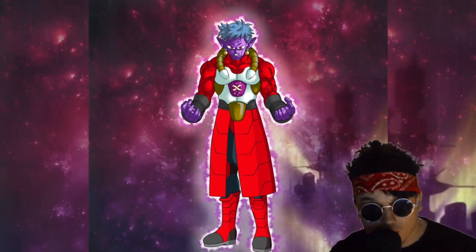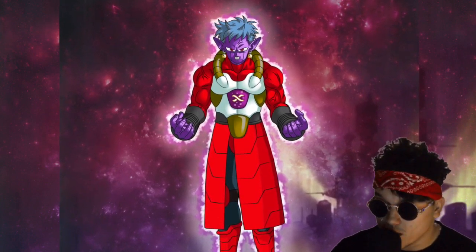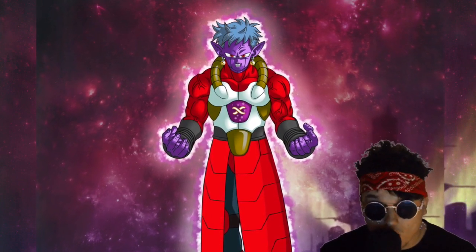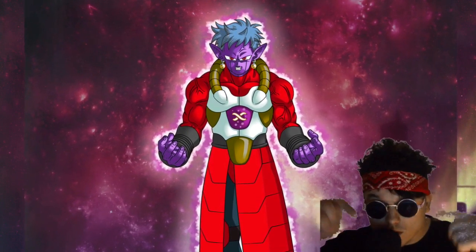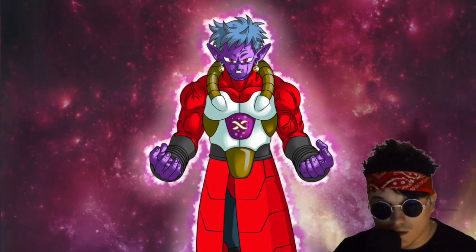And there you have it, another successful fusion! Don't forget to subscribe if you haven't already, and hit that notification button so you never miss an upload. Comment what you want to see next time — I'll see you next time, guys!